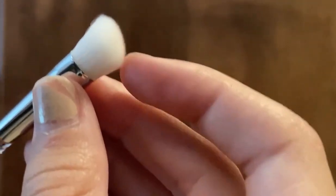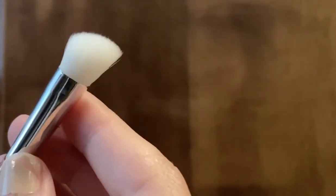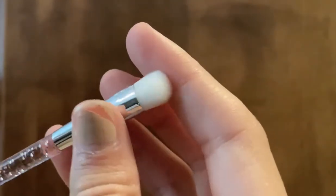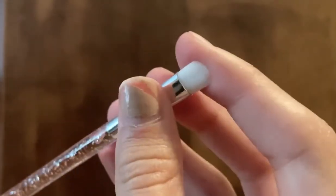The first brush in this set is this super fluffy, somewhat angled brush — looks super nice for just a transition crease shade. Next up, there's this smaller fluffy brush, and this one is a little bit flatter as well. Then there's this little packing brush, which is a super flat brush and a little more on the stiff side, which will be perfect for packing shades.